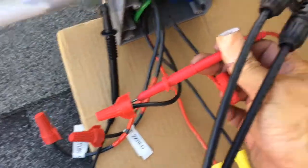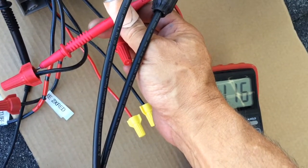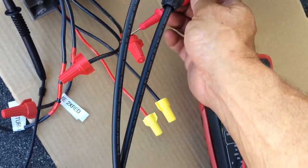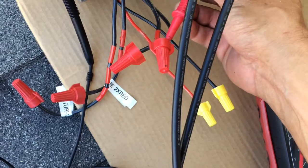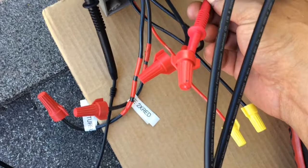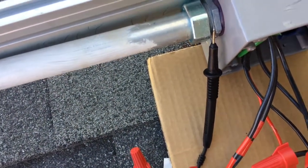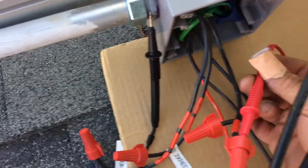I'm going to probe the combiner black wire and I've got 116 volts, which is expected. Now I'm going to probe under the cap of the red wire — I got 117 volts. It could be a slightly different voltage just because my ground connection may not be ideal.